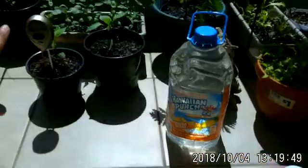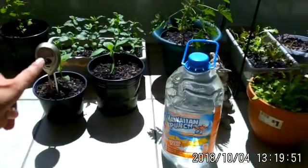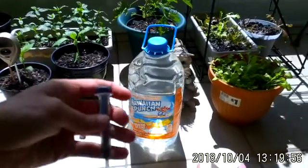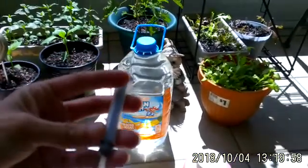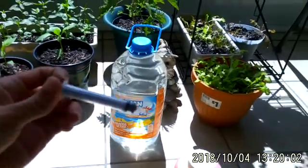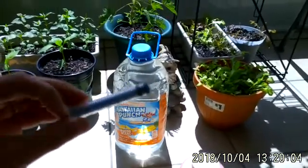They have pH Up and pH Down. This stuff is pricey — it's like an acid — but you only need a little bit of it. This meter is reading 7.5 and I need to get that down about 0.5 or a whole point.